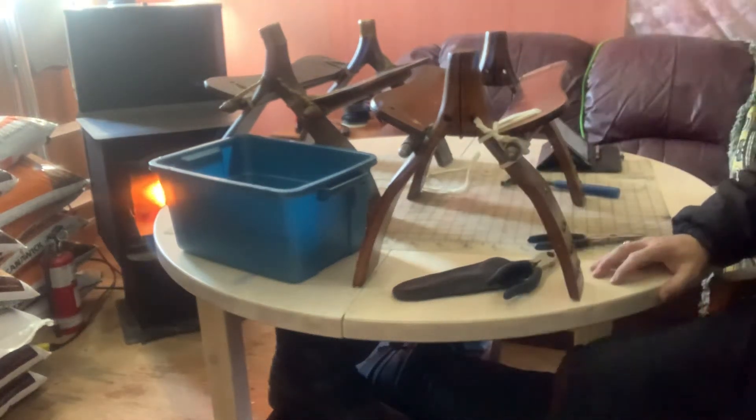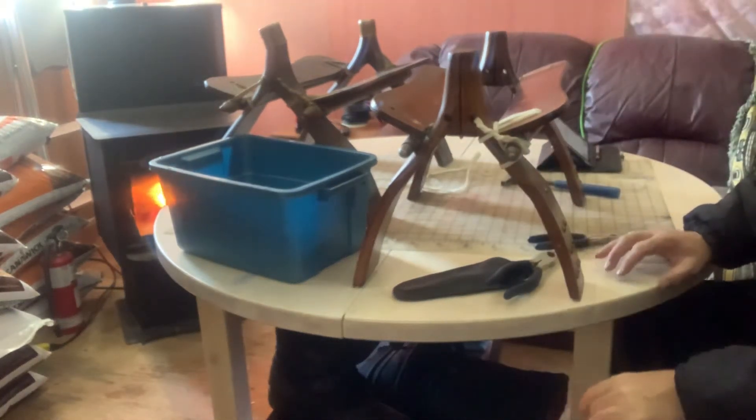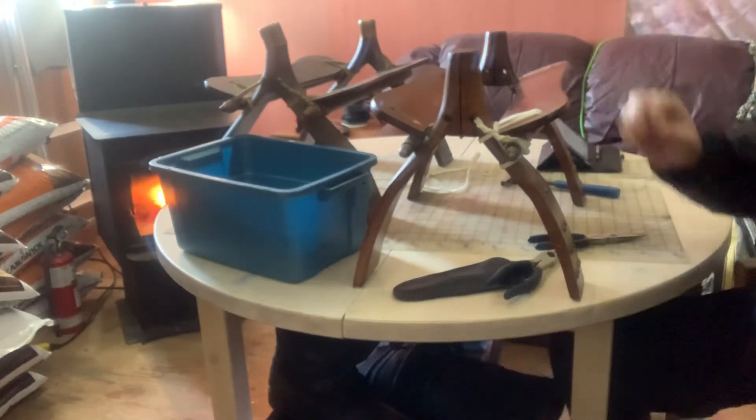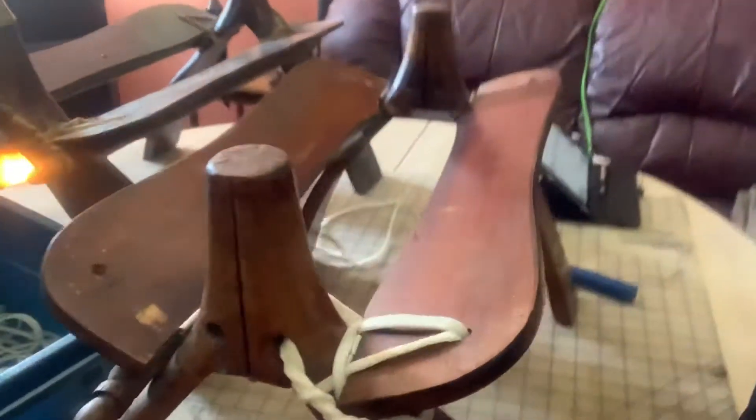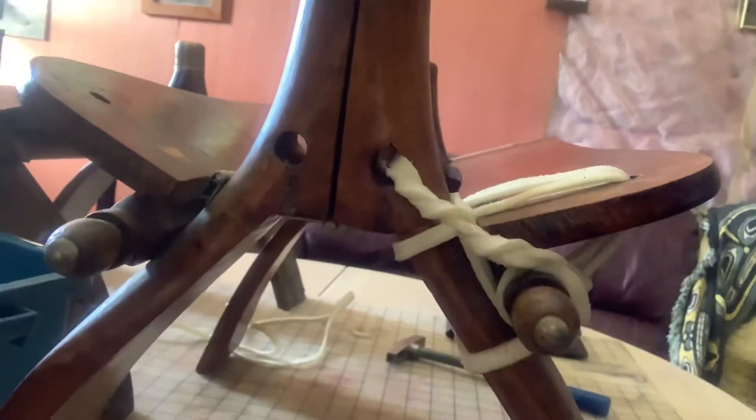I came up with a pattern with the rawhide that I think will do quite well when it dries. Fairly close match to what's there. Those are nailed right up in here — this one has a hole, allows me to go through it. So I nailed it up underneath, so it's up out of sight. That's how this one was secured originally.